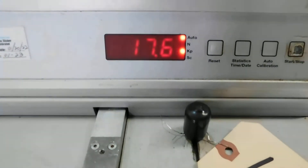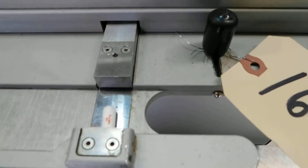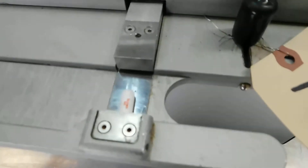There it is. 17.6. It's showing KP as the designation. You'll see a small crack in the tablet.